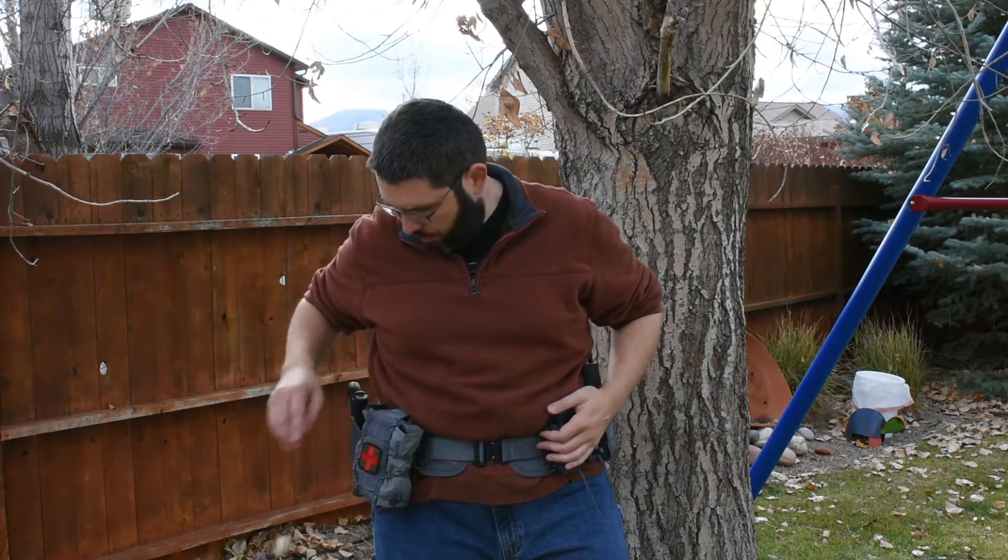Basically this is a low-profile rig for range training and for home defense or whatever if we need to do that. Let me take it to the tabletop and we'll go from there.